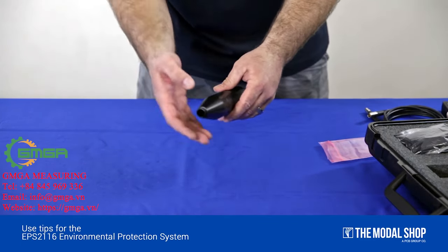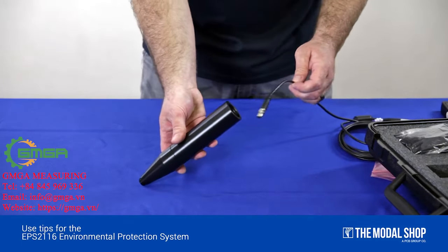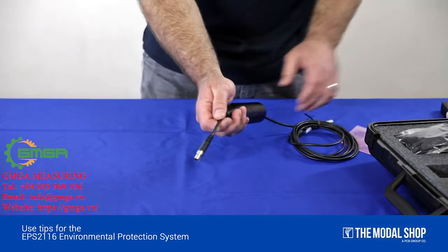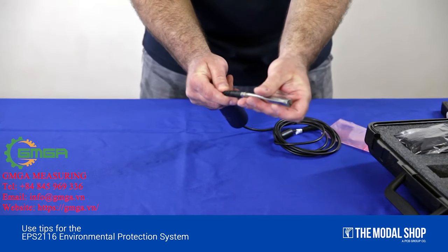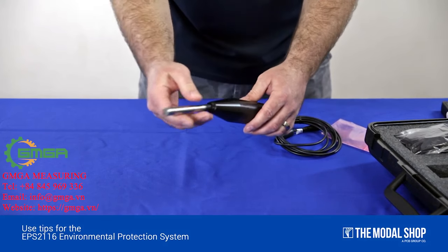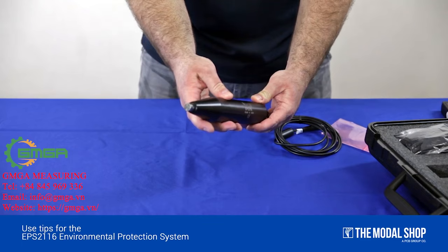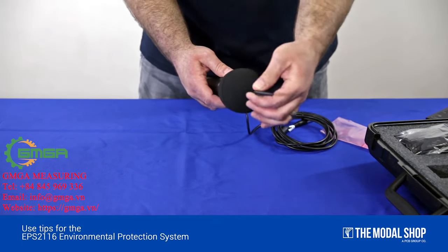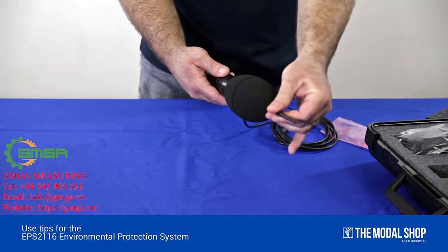Replace the nozzle. Feed your cable through the bottom to the top. Then attach your preamplifier and microphone. Slide the microphone and preamplifier assembly back through the nose cone until it stops. Taking the windscreen and bird spike assembly, place it over the microphone and thread it on until it stops.